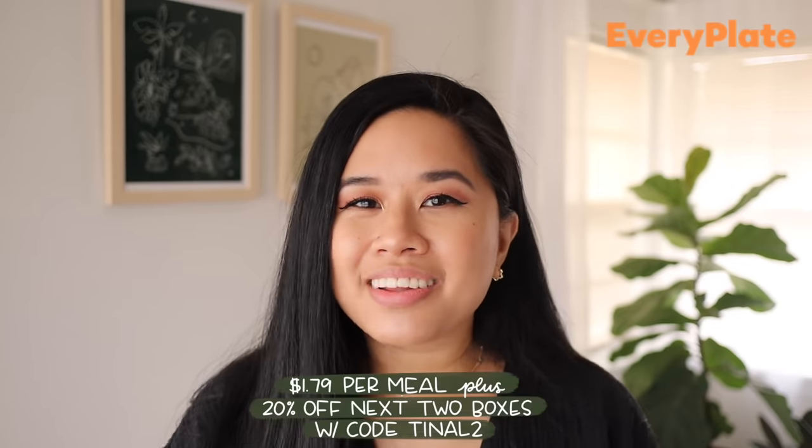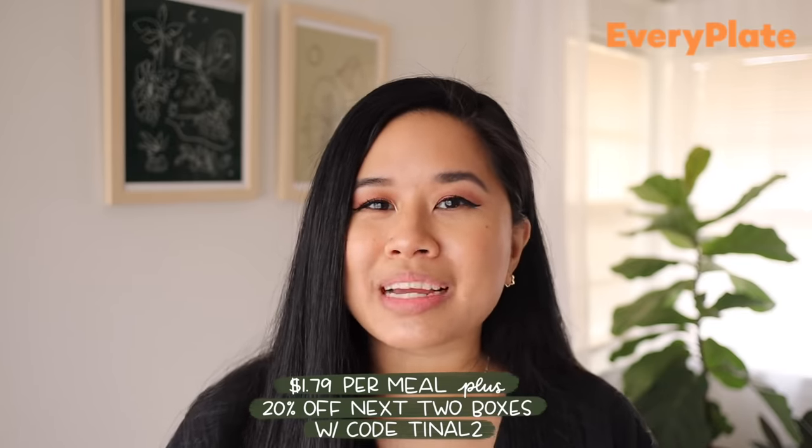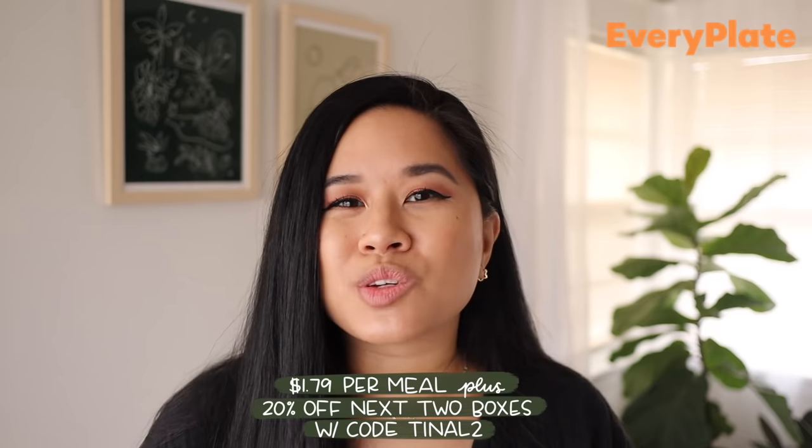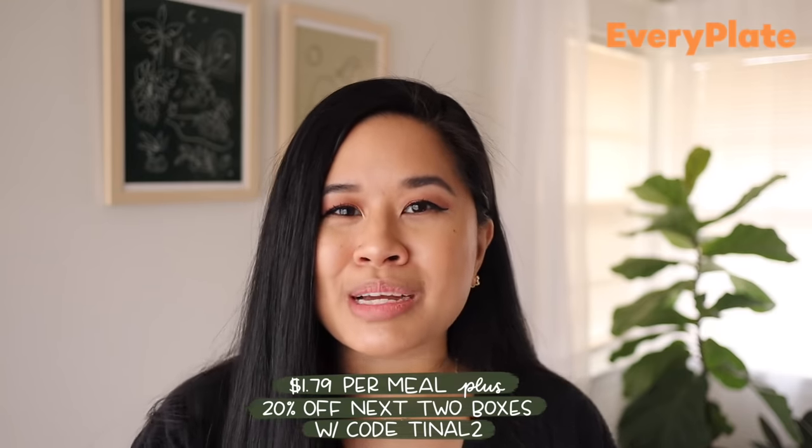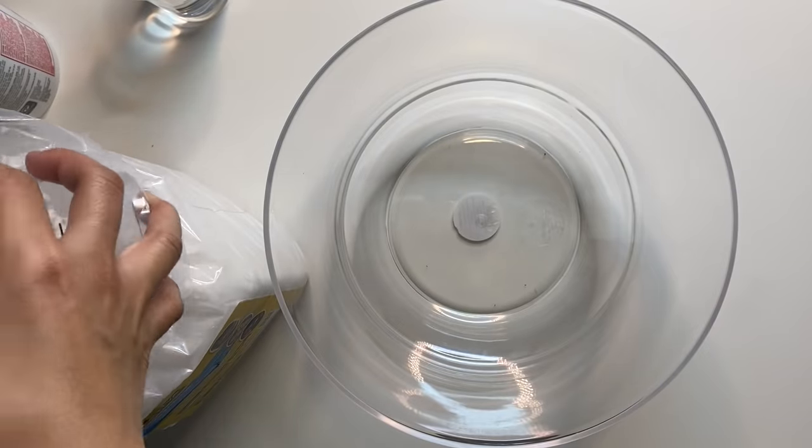This was actually my first time cooking ginger so I'm pretty impressed with myself — 10 out of 10 for this one. If you want to check out EveryPlate for yourself, they're giving you guys an amazing offer: you can get your first box for only $1.79 per meal with my link down below, plus an additional 20% off your next two boxes with the link and my special discount code. I have all that good information down below, so be sure to check it out.